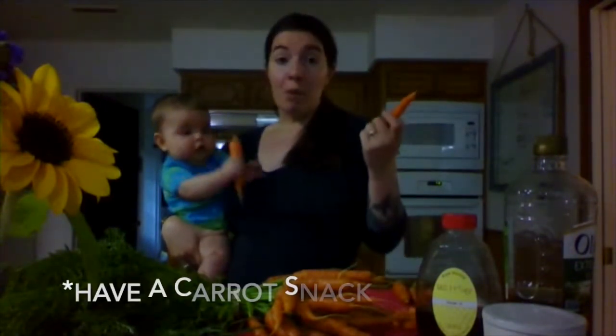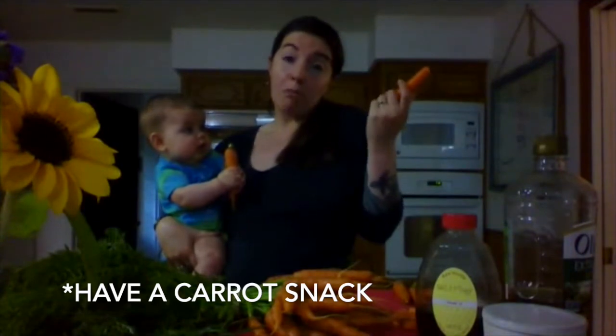Number one, you can just eat them. But if that's not for you — even though I do recommend peanut butter with your carrots — something you can do that's really easy is cut them into quarters.